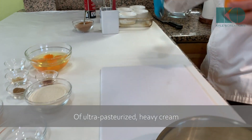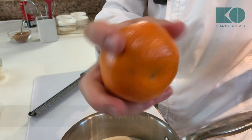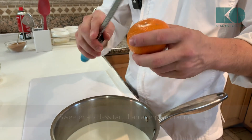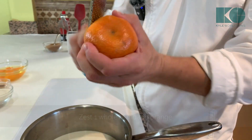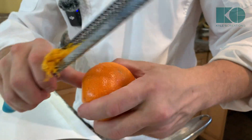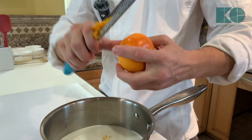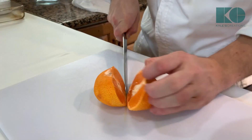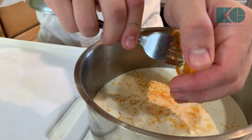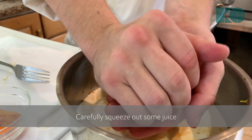Now we're going to use the Mandarin Orange. Mandarin Orange comes from China — sweeter, less tart than a regular orange. We're going to just use some zest. This one's especially ripe, so I don't have to peel so hard. Now I'm just going to cut this in half and carefully squeeze out some juice — just going to squeeze it upside down.